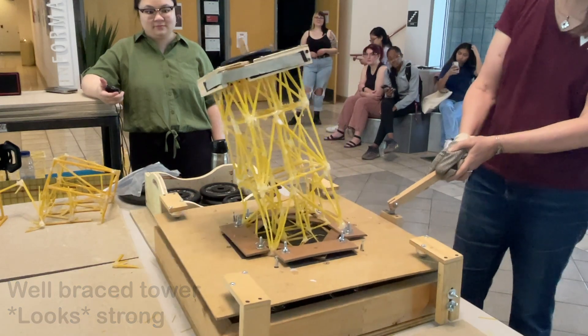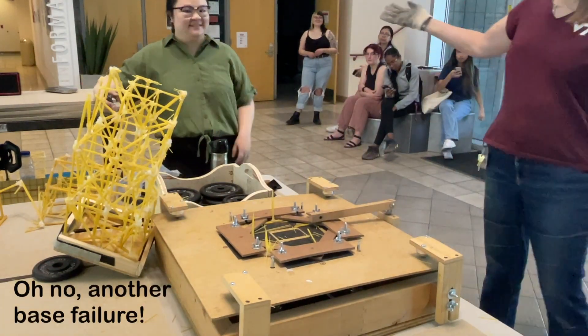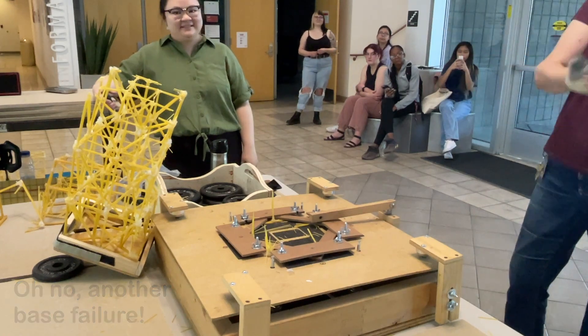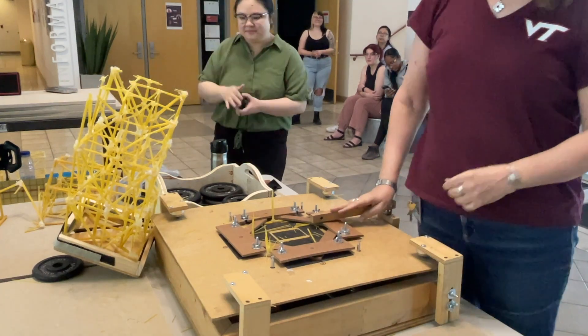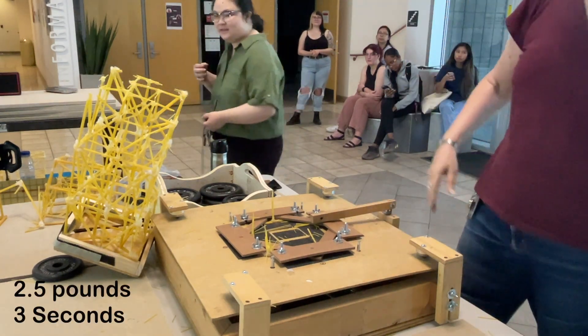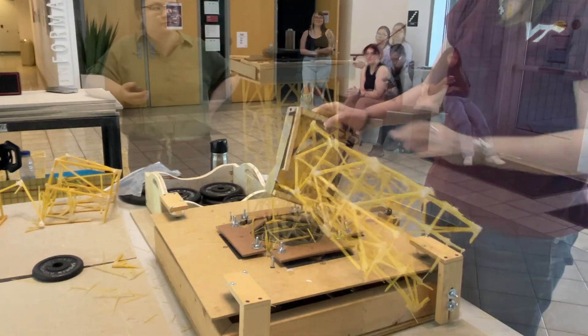Uh-oh. 3 seconds. I don't know what to do, guys. Fix the base, make it strong. That's like 3 that wins. Sorry.